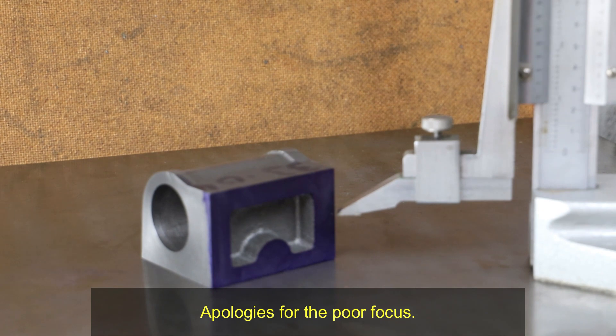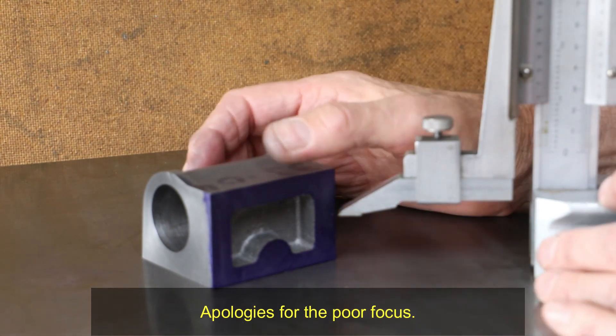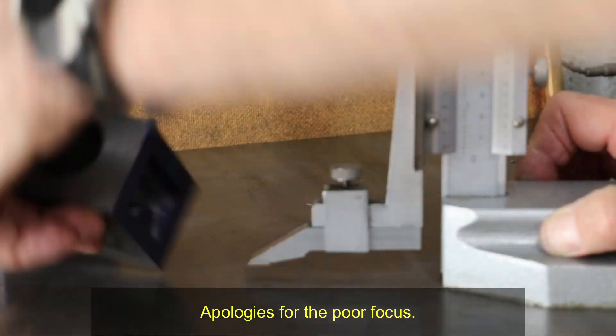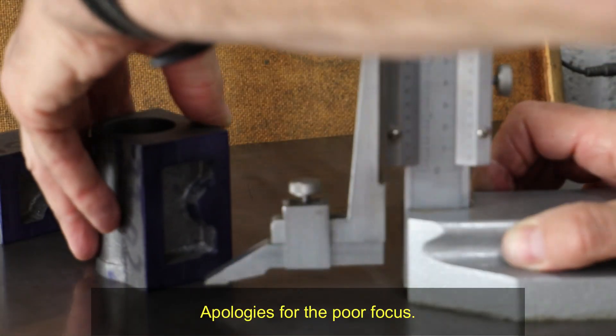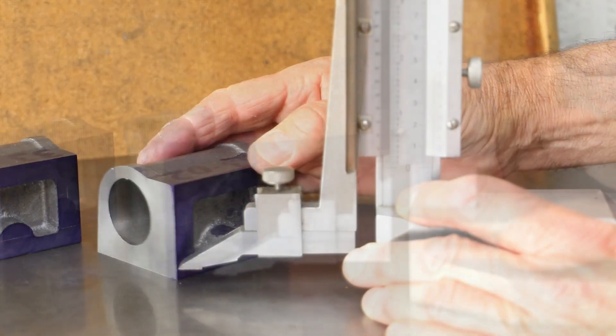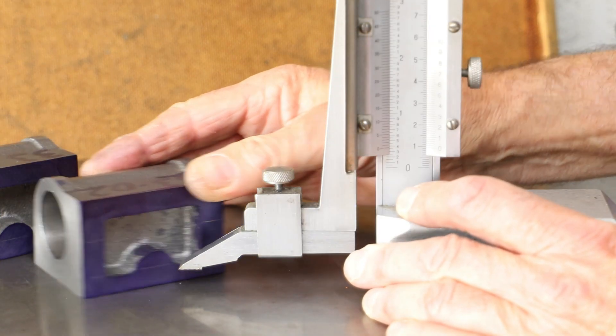Don does advise that the mounting holes that need to be drilled and tapped on this face are spotted through from the frames. But as I drilled the holes in the frames using my DRO, I'm actually quite confident that I don't need to do that. However, it would be a foolish man to dive straight into drilling all those holes without first checking.